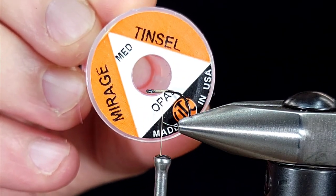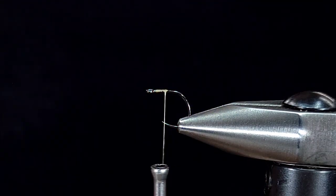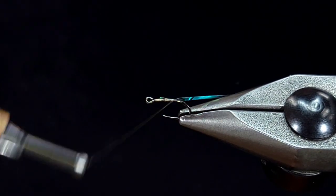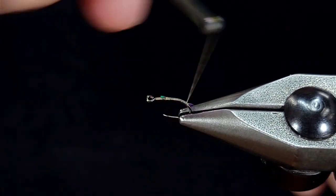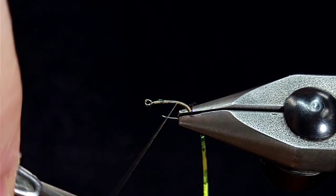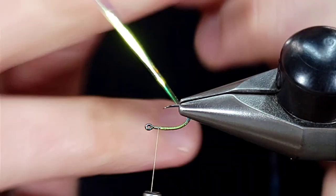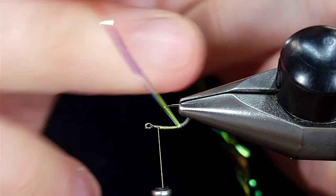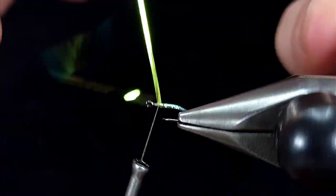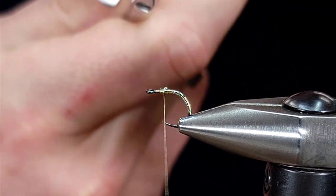For the flash on this I'm using Mirage Tinsel Opal — or Opal Mirage Tinsel — in medium. I'm going to cut off a piece that's large enough and secure this to the hook right where my thread's hanging. I'm going to wrap this back well into the bend, to about where the hook is starting to straighten out again before it curves for the hook. Then I'll bring my thread up about an eye length behind the eye and take overlapping or touching wraps with this tinsel forward to where my thread is hanging, tie it off — two wraps over top and then pull that backwards to make sure it's not going anywhere.